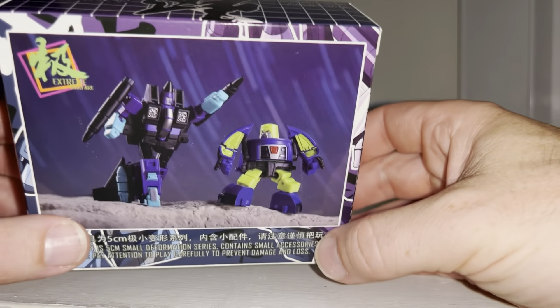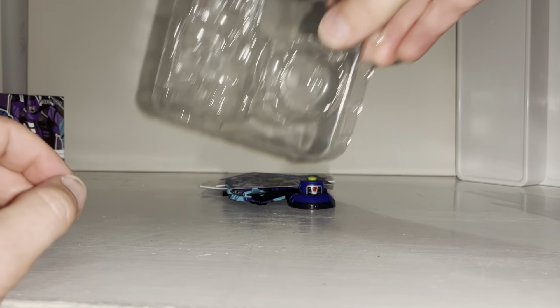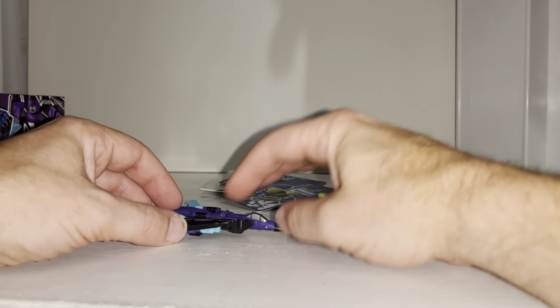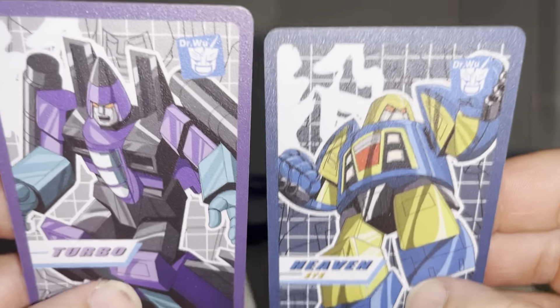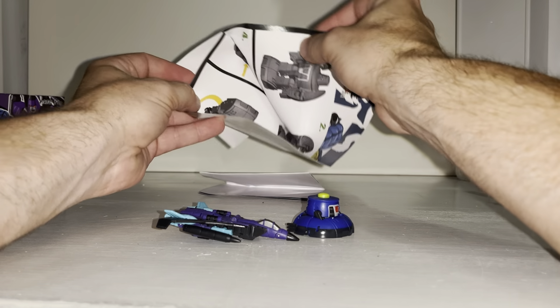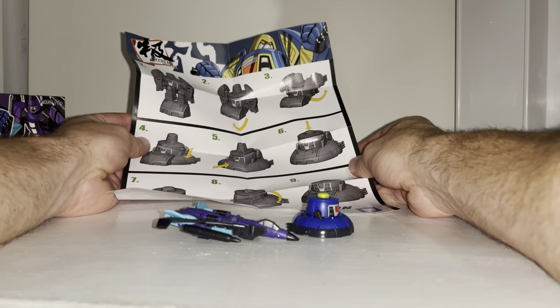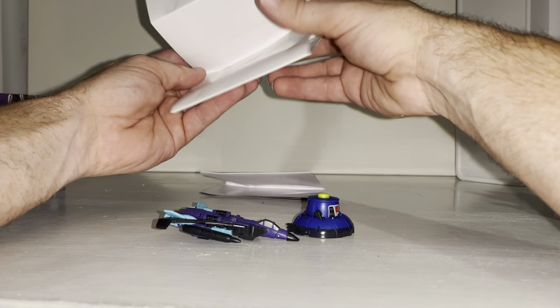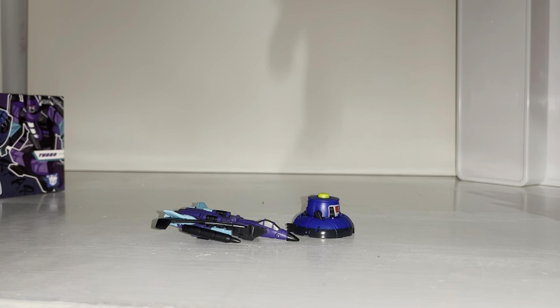On the back of the box is an image of the figures we're about to see. Once you open the box they come in a clamshell. They include collector's cards showing robot modes and stats, and individual instructions — though these are currently useless because the figures are packaged in their alternate modes while the instructions go from robot to alternate. That's a common problem with pretty much all third-party figures.